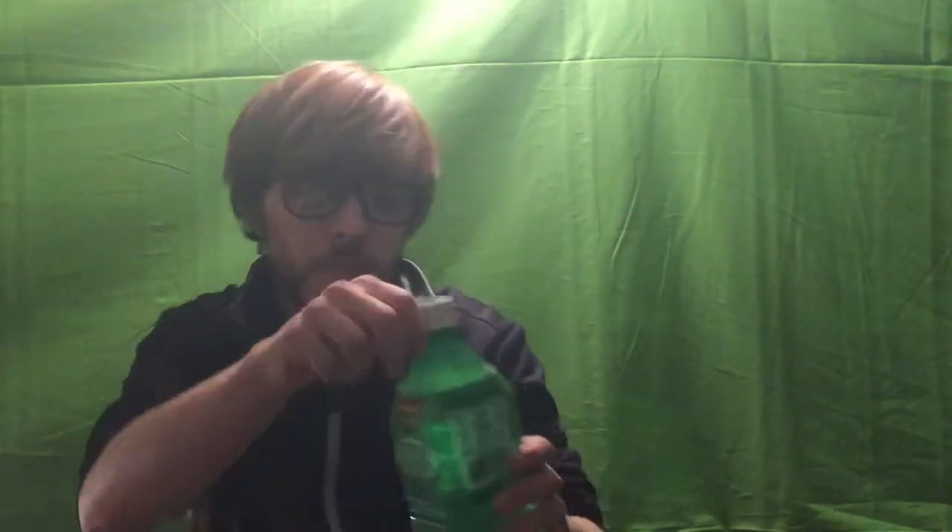It's got pulp in it. Without further ado, let's try it. Smell it first. Ugh. It smells like watermelon. What? It's like one of those fake drinks you buy.